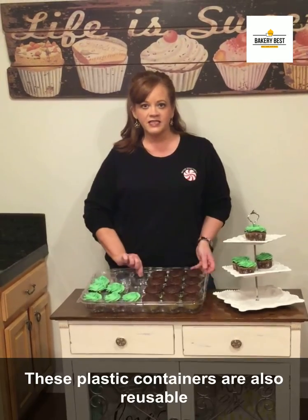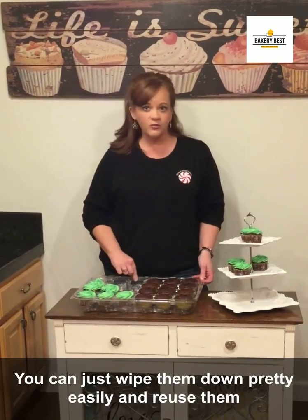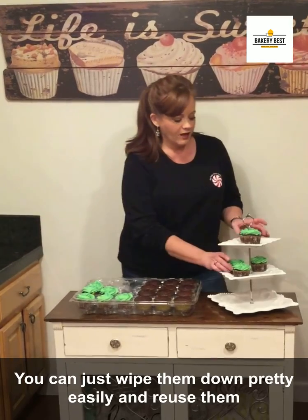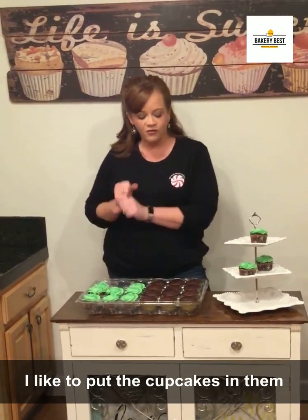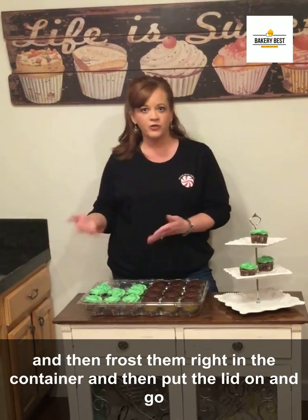These plastic containers are also reusable. You can just wipe them down pretty easily and reuse them. I like to put the cupcakes in them and then frost them right in the container and then put the lid on and go.